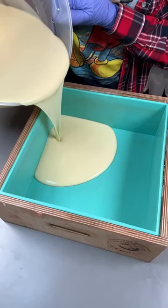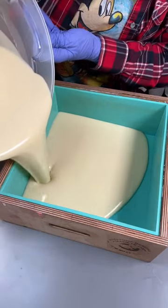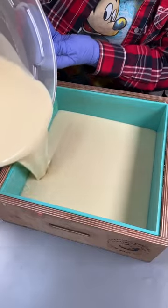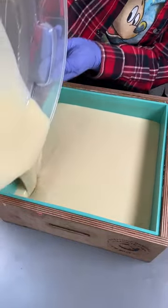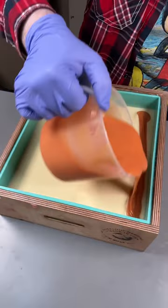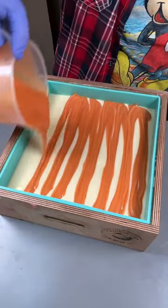Good morning, queens, and welcome to the pouring of Venice Beach Bellini. I just want to start off by saying the pouring of this white batter right here is giving me serious cake batter vibes. We're not eating this, though. This is forbidden pudding.